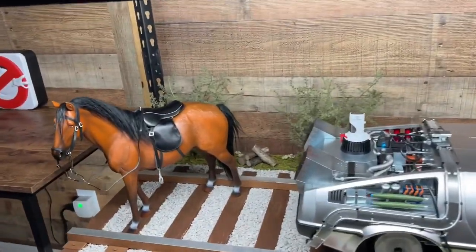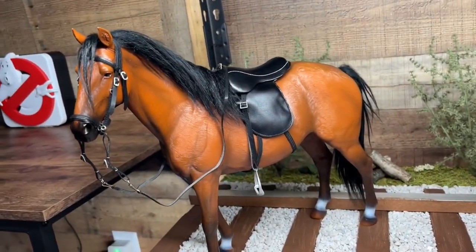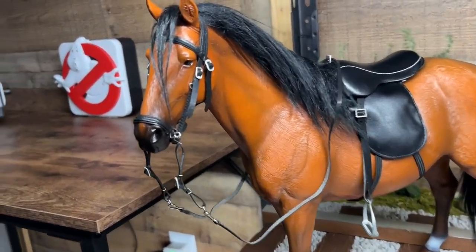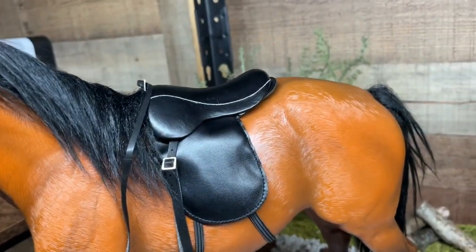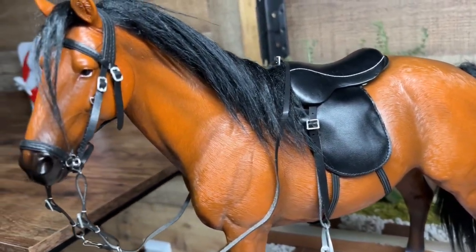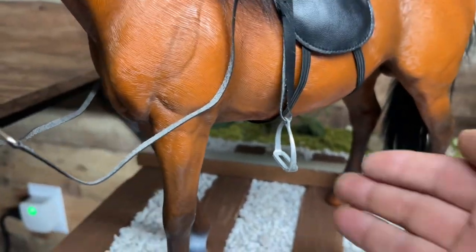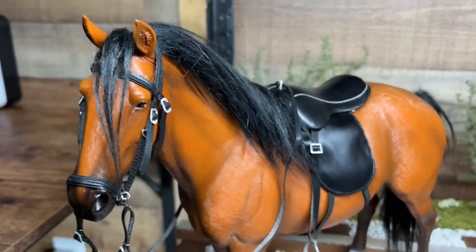So I finally got the horse set up in the display and it does look sweet. But it took me probably 45 minutes to get the harnesses on and the saddle. It was incredibly difficult. But now that I got it, I'm happy.